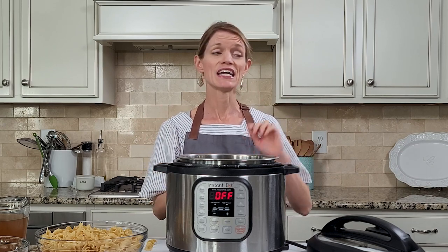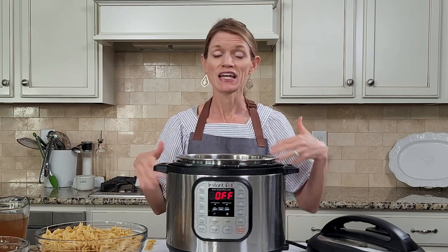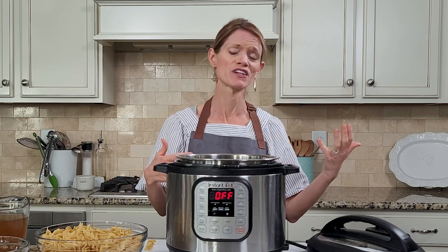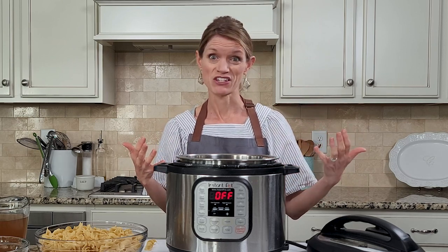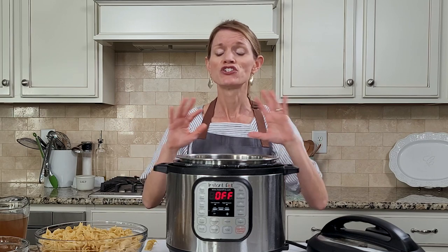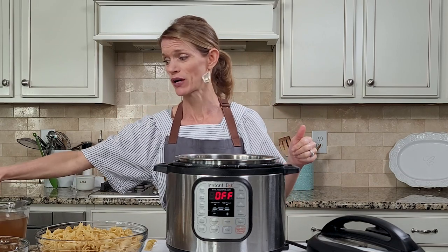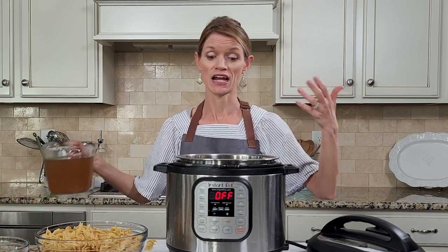When I say this recipe is easy, I mean easy. Just because we're not using canned condensed soups, which are filled with sodium and preservatives and sometimes even MSG, we're going to make this recipe effortlessly. It is seriously a dump-and-go recipe that you guys have been requesting time and time again.